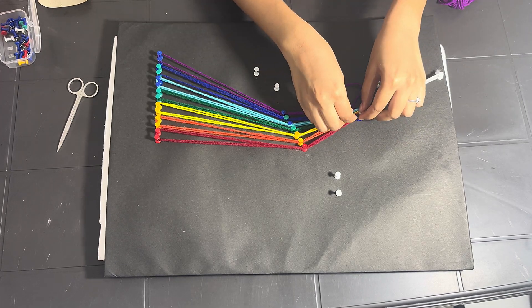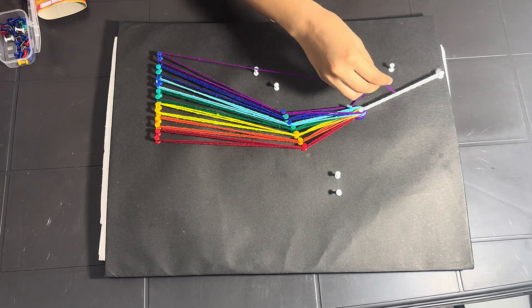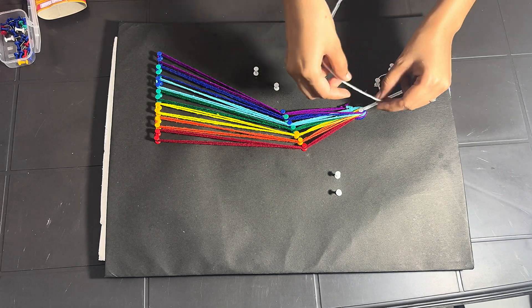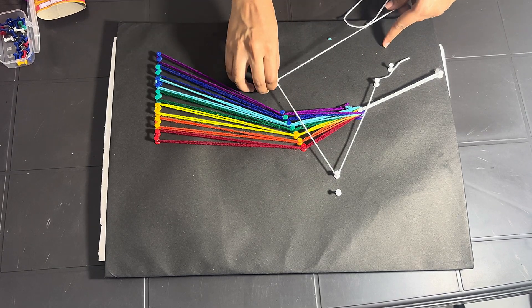On the right side of the prism, we show seven different colors of wool — red, orange, yellow, green, blue, indigo, and violet — to show how the light splits into a spectrum. Now let's make a beautiful triangular prism.